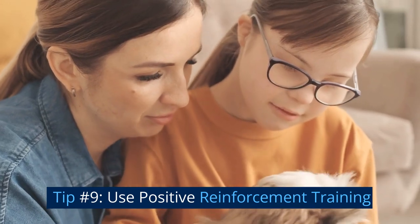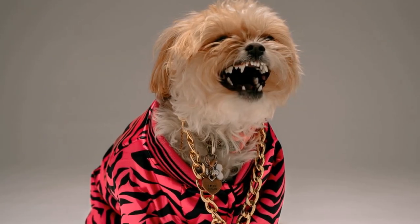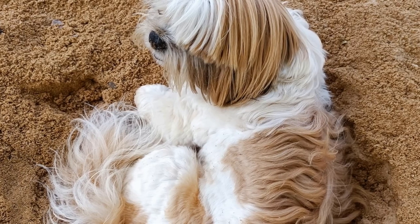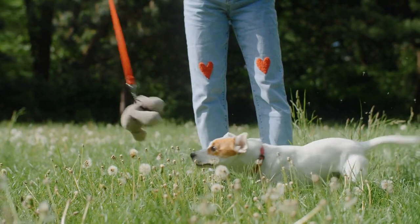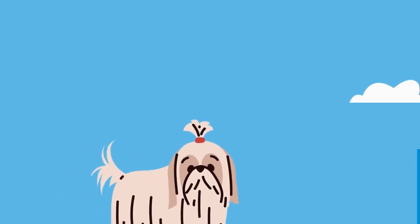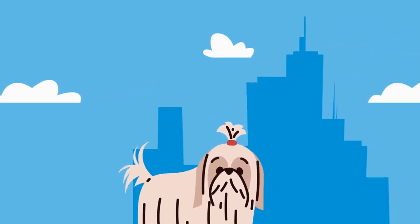Tip number nine: use positive reinforcement training. Positive reinforcement training is a great way to socialize your shih tzu. This training involves rewarding your puppy for good behavior, such as sitting, staying, and coming when called. Treats, praise, and toys are all great rewards to use. Positive reinforcement training helps your puppy learn new behaviors and builds a positive relationship between you and your puppy.